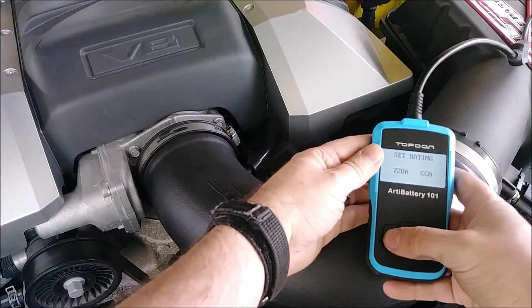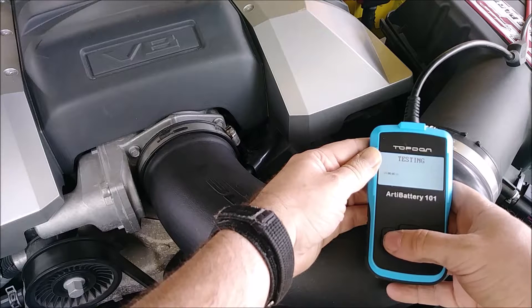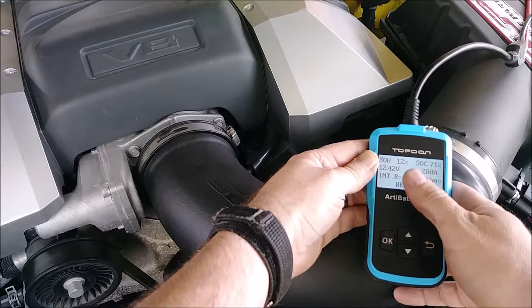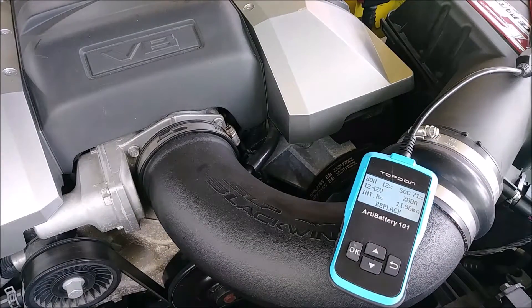I confirmed 720 cold cranking amps for the battery. The tester shows replace, state of health only 12%, and it's 71% charged. We'll go ahead and start it to see what kind of readings we get. Once we know how bad it is, we'll see if we can revive it — this is the factory battery after all.